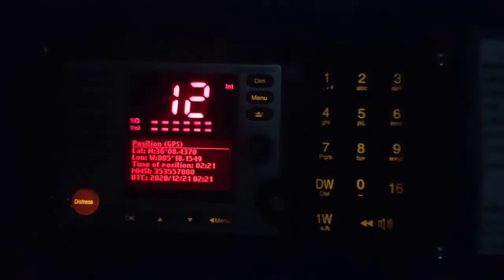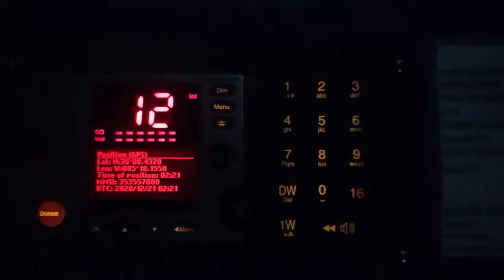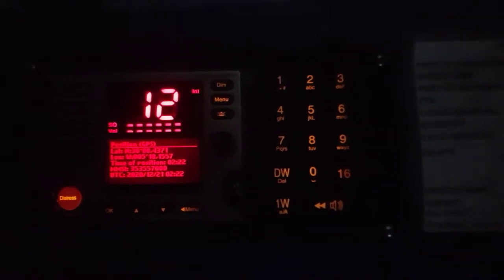Welcome guys to my channel. Today I'm going to show you how to do some tests about VHF DSC devices. Let me give some information for you. These devices are very easy to test, but other devices are very hard. I saw many different devices for VHF DSC.